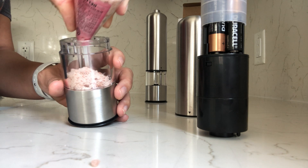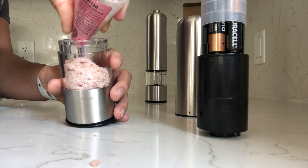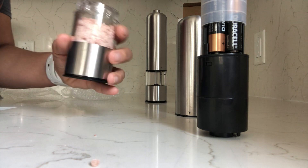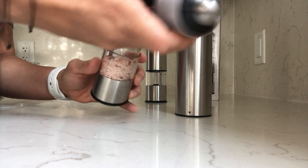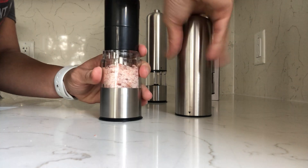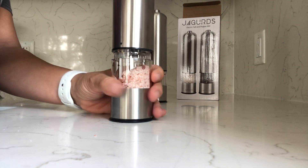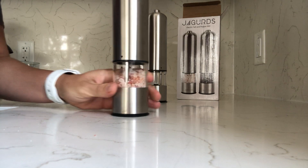I'm assuming you can use any coarse salt — this is just the one we had on hand. We place the battery pack back on, and there's a hole that matches up. You just twist it back into place, then take the top, line up the arrows, and twist that back into place as well.